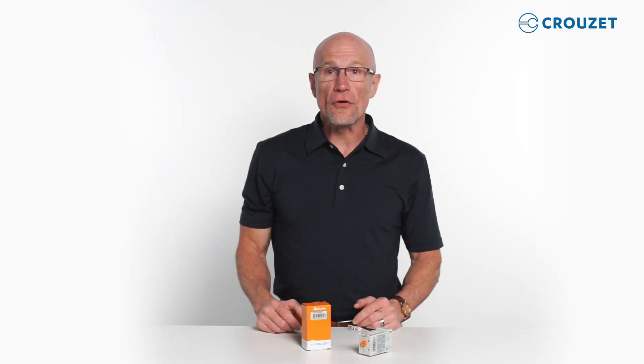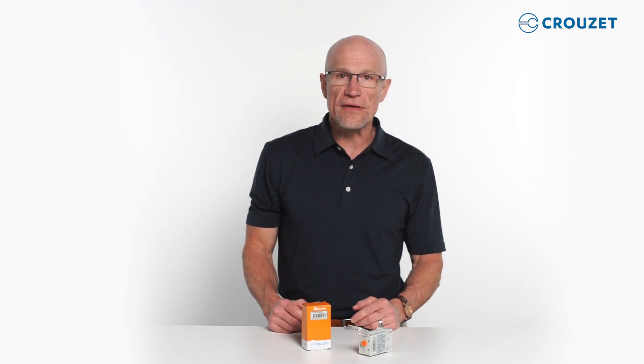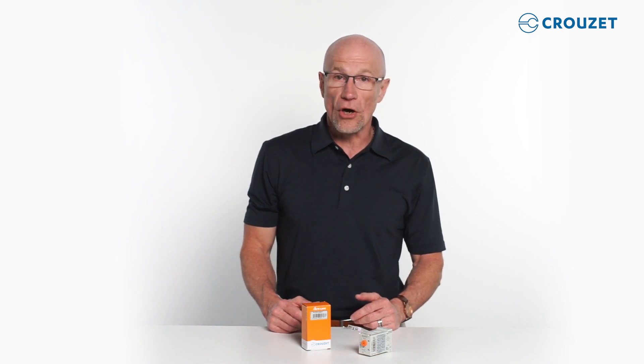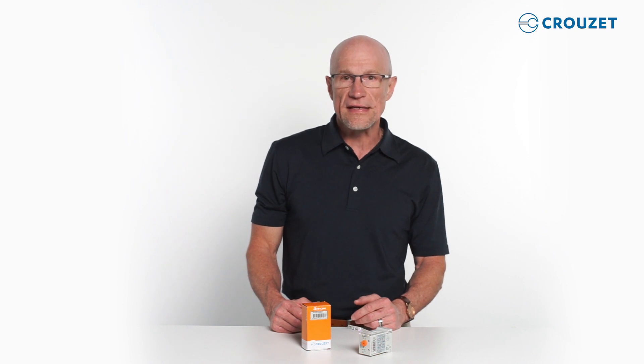I hope you found this video useful. If you have questions, need price or availability, or information on how to contact Cruze's Design Lab, see the information box below for helpful links. Please share your feedback and comments with us, and we hope you'll subscribe to our YouTube channel and recommend this video to others by clicking the like button. Thanks for visiting the Cruze Tech Lab and don't forget to check out our other videos.